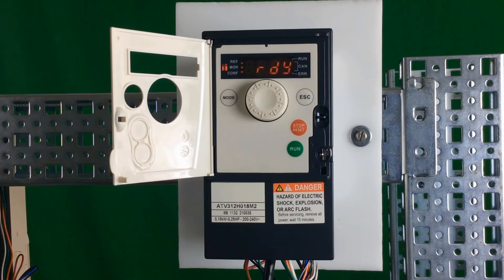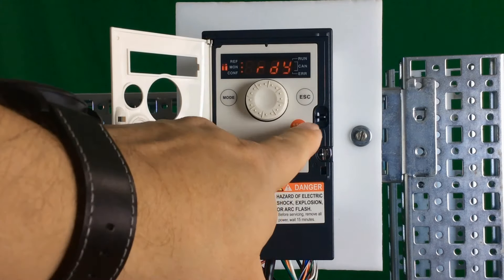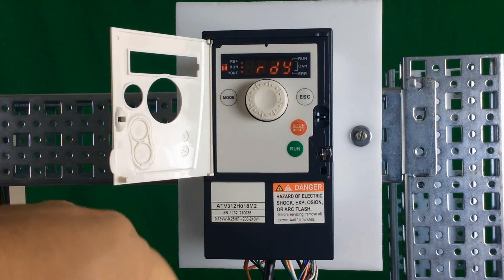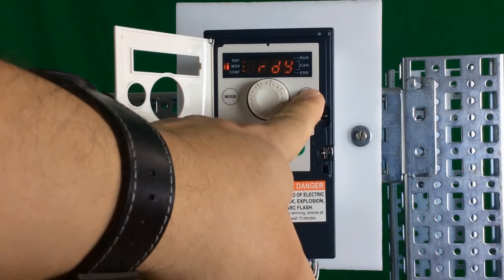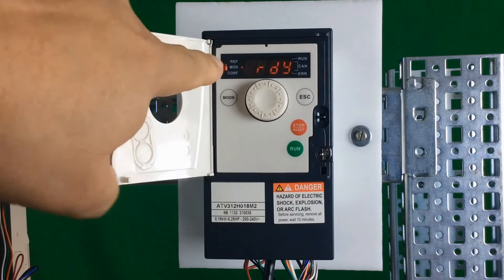This allows you to go in and make parameter settings while you're in local mode. The three LEDs are still blinking on the left once you escape all the way back out where it shows ready, meaning you're in programming mode. The run button and stop buttons are not active in programming mode. To get back into the local run mode, you just have to hold the escape key again for another three seconds.